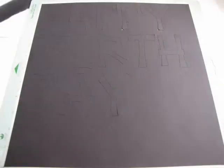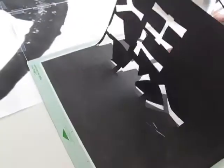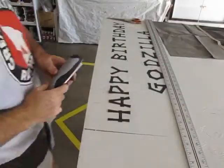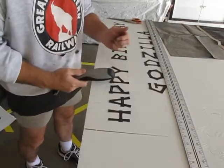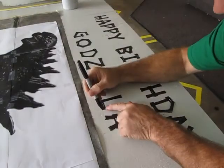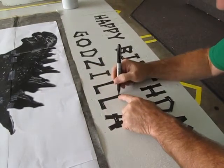Then the cutting heads get to work cutting out what you programmed. When the machine is done, you peel off the excess paper, then scrape the letters off the work platform. Arrange the letters on your project, then staple them in place temporarily. Now grab a Sharpie pen and trace around each letter to transfer the design to your project.